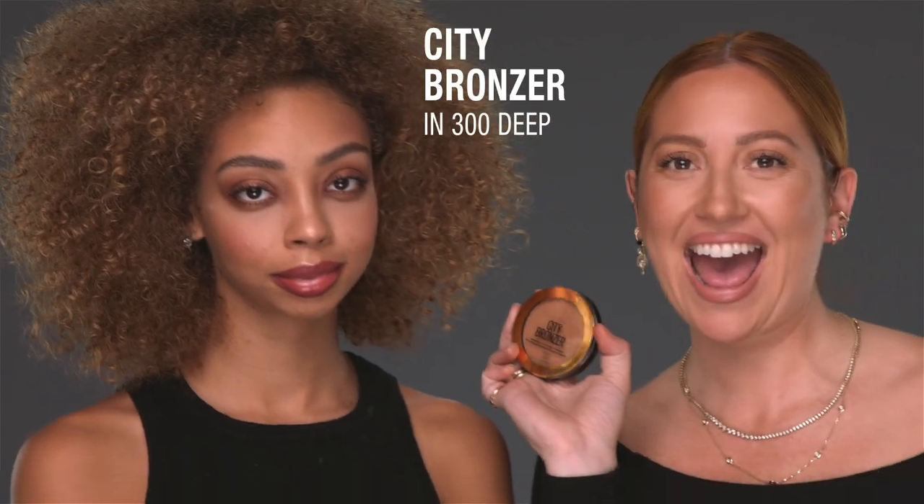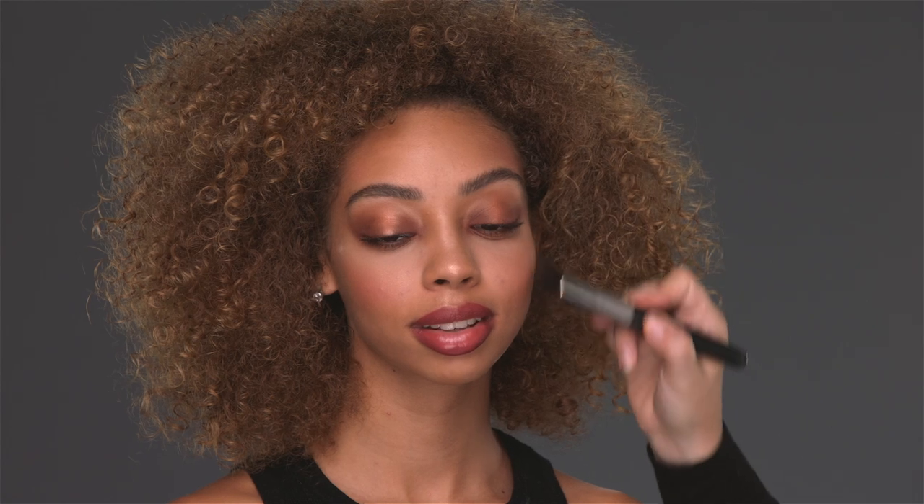Wait, I am going to do some bronzer too. Sometimes when you look and you think you are finished, you realize you want to add one more thing.